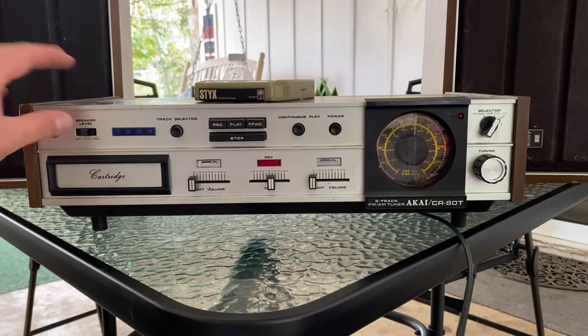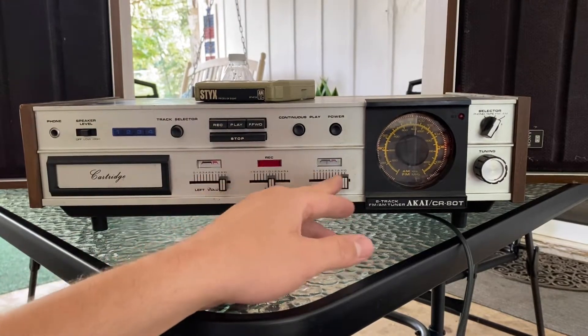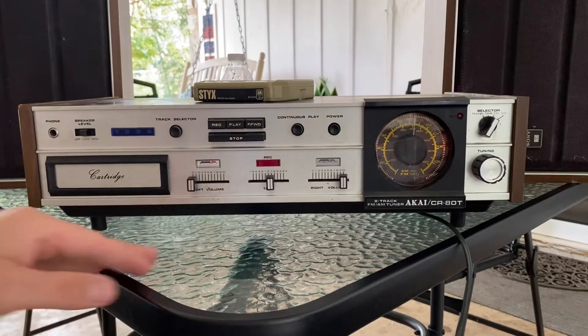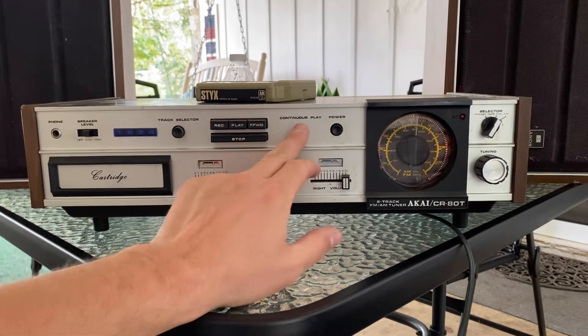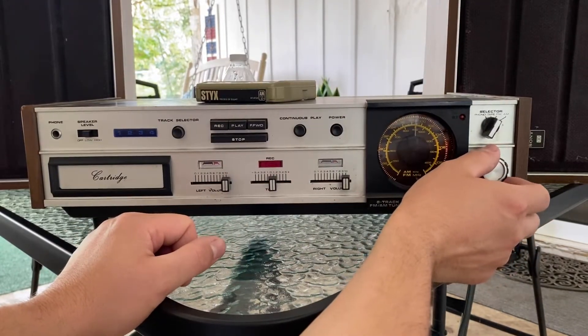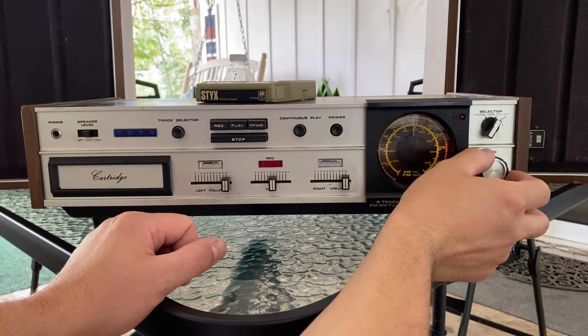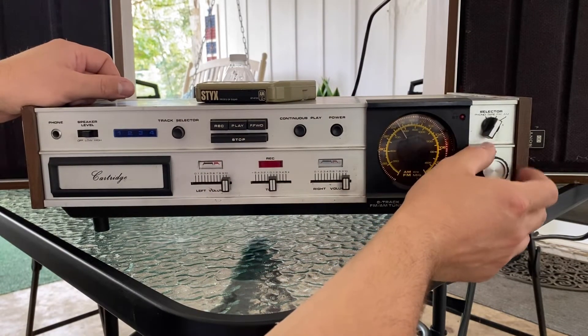All right, so this is what I got so far. The speaker level output seems to do absolutely nothing. As you can see — in fact, that speaker there is not even... oh, there we go. Oh God, it's 99.1 — it's the area's strongest station. I do have an antenna hooked up. Let's see what we got. 98.1 WOFG. Oh God. It should be Equinox, isn't it? Needs a better antenna.